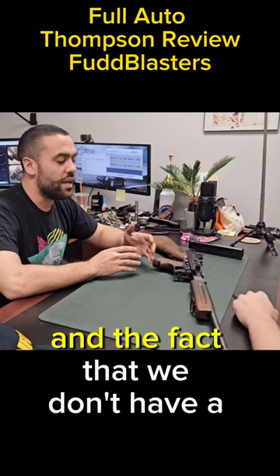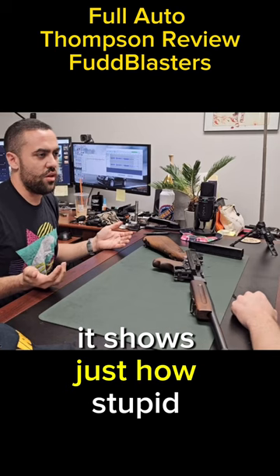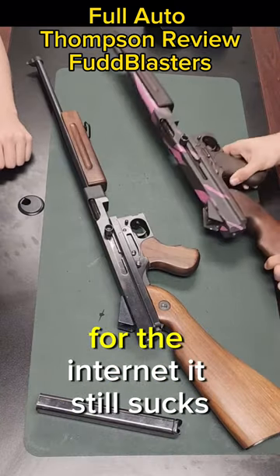We just had to get a real one, and the fact that we don't have a real one just shows how stupid we are. We're just idiots making stuff up for the internet.